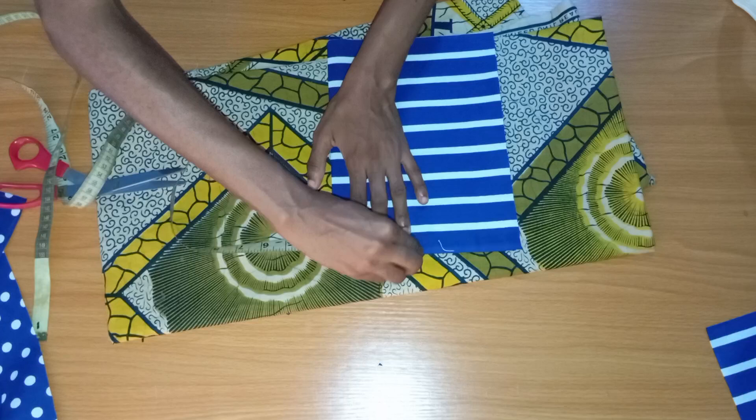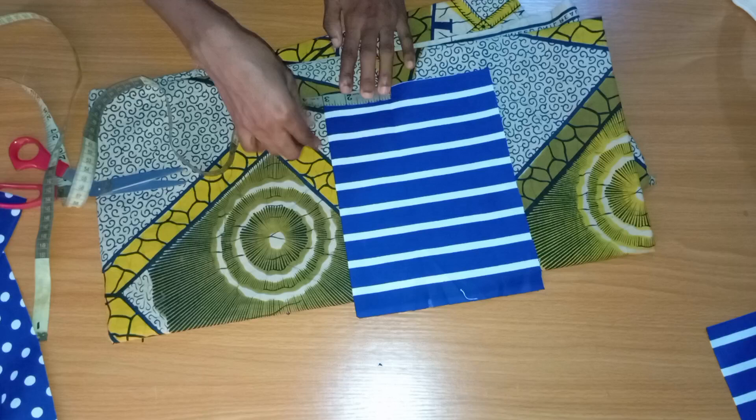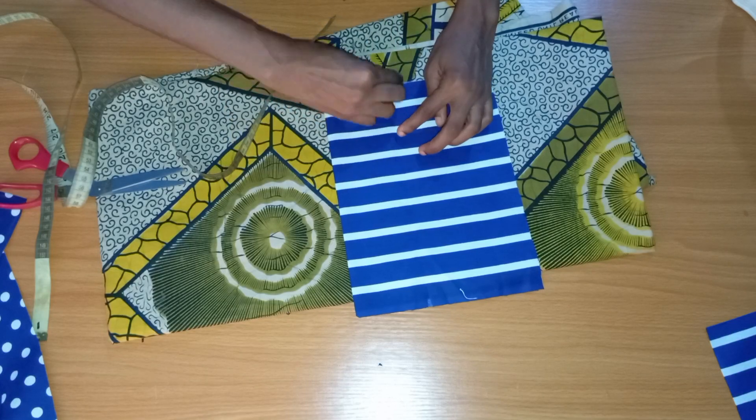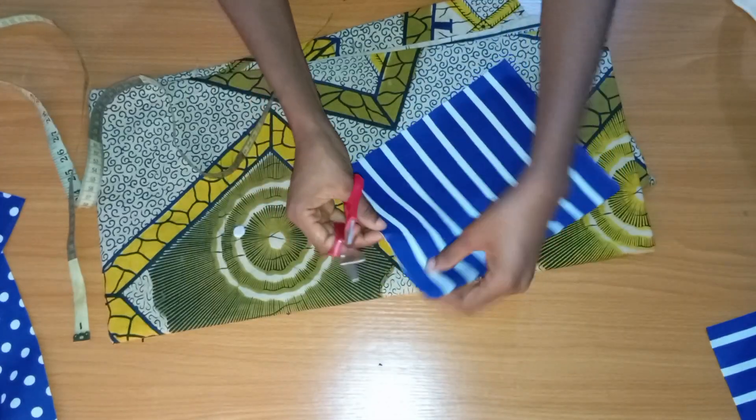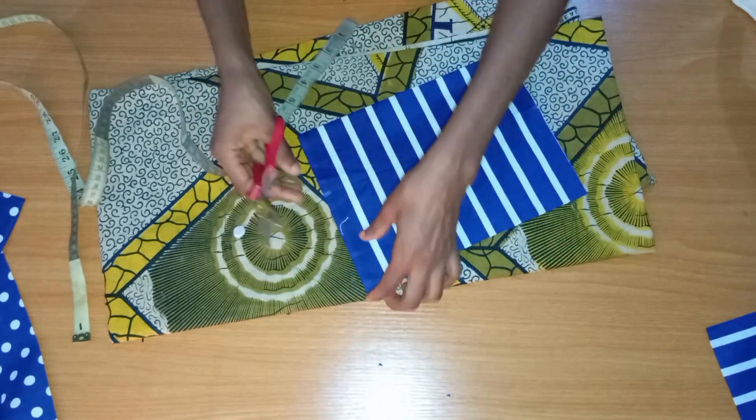From the middle I'm going to mark three inches from the folded part — the part that I ironed and notched — and I'm going to create a notch on the top part and on the bottom part as well.